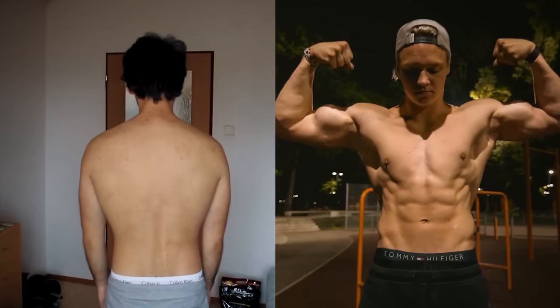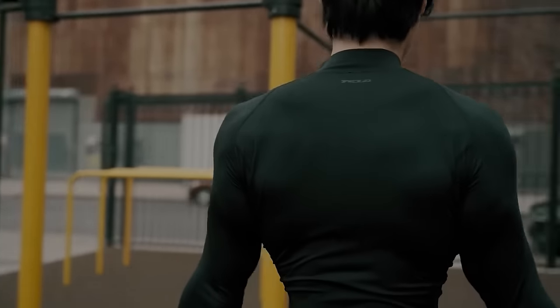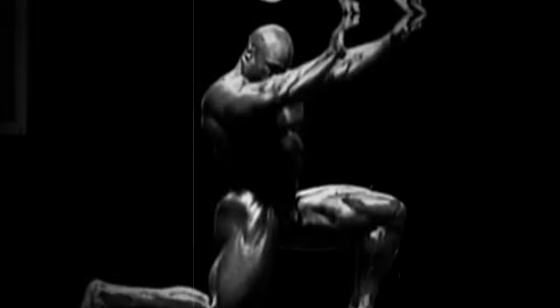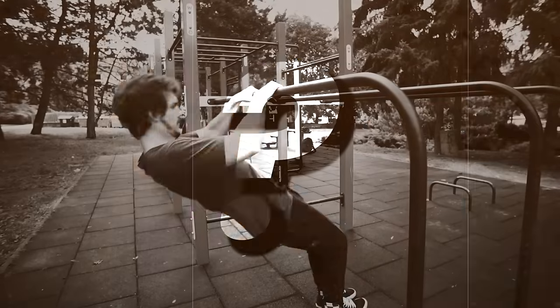Zenik's approach is to first build a top 1% physique before seriously touching statics or skills at all. Nothing wrong with having a goal physique, but how long do you think it will take to get close to that goal physique? It won't just take a couple of weeks or months. If he waits to completely achieve this physique before touching skills, how much time would have passed? Not to mention, because he's just working on hypertrophy and not focused on strength, he will have muscle but it won't necessarily be strong. And if he waits to get to that goal physique, then starts training for planche, he'll have to work on his straight arm conditioning — and increasing the strength and integrity of your tendons takes much longer than building muscular strength.